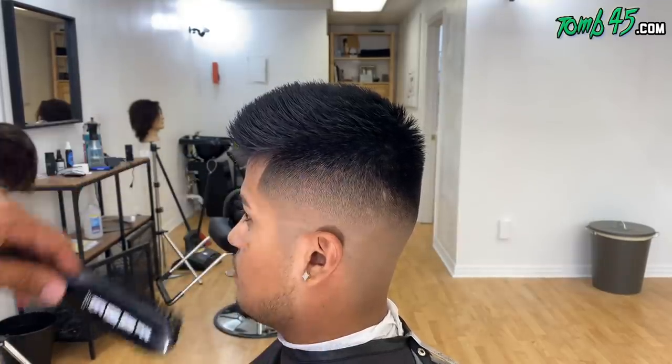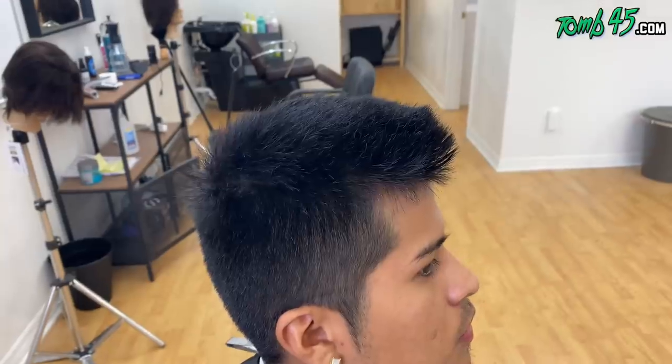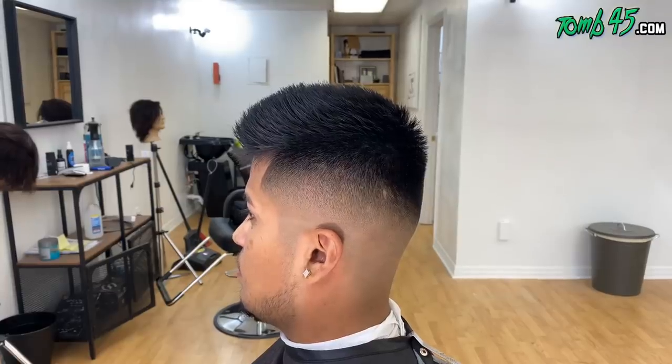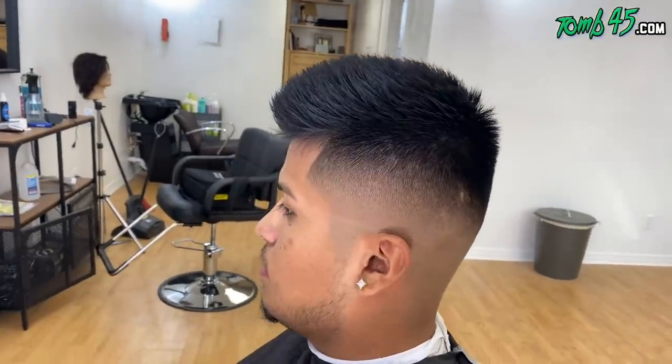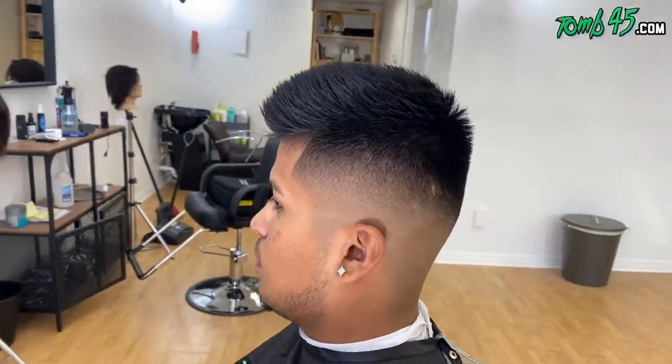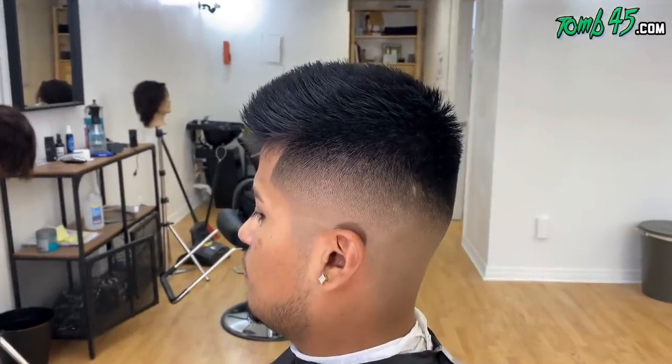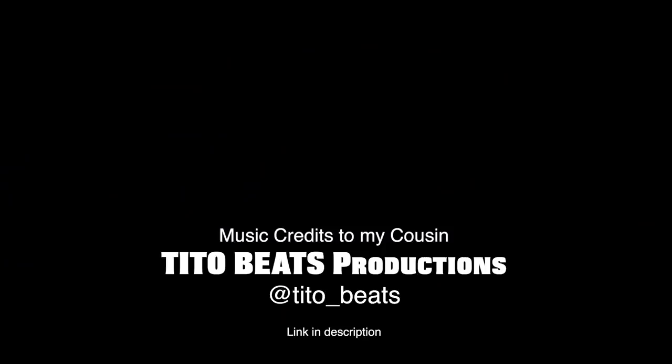After styling, after putting the enhancement and lining it, I started detailing and this is the finished look. Let me know in the comments below what you think, smash the like button if you liked the cut, and if you're new to the channel please subscribe — it helps out so much. We're dropping almost daily content. Stop playing, let's go!